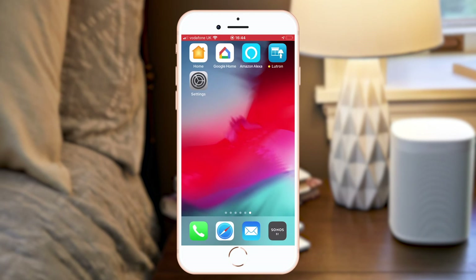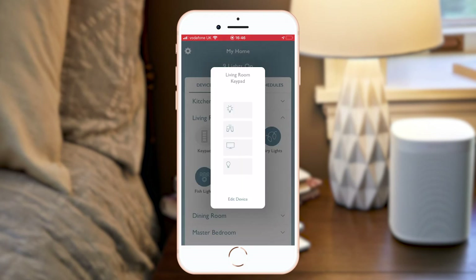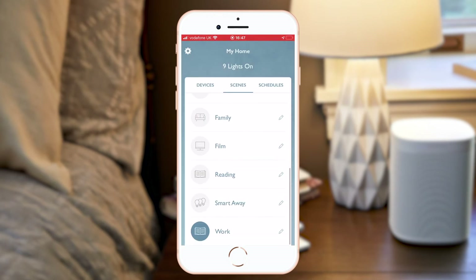Back to the Lutron app. In addition to controlling your music on the Audio Pico either manually or on the buttons from the app, you can also select the scene buttons on your wall or the additional scenes on your app to trigger these to play or pause.